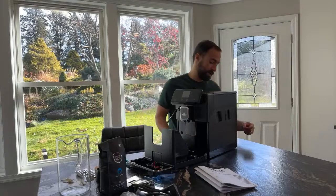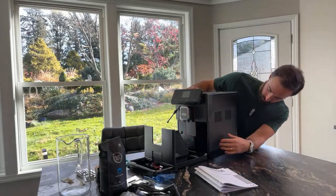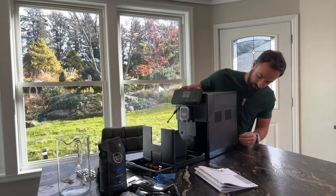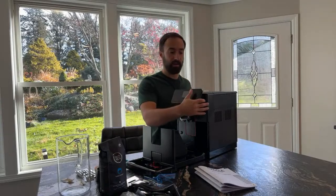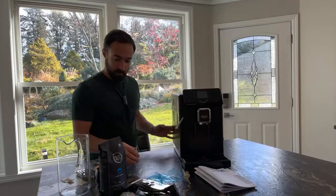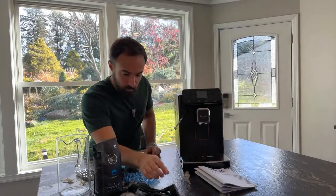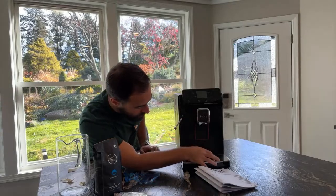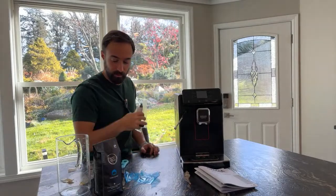It looks like they might give you access to this area. It looks like this does pop off — there's a little screw in the back that you can undo and maybe get access to it; maybe you can plumb it in. I'll have to take a look at that — it'll be in the full review. The drip tray is very sturdy and it's got these little rubber pieces — pretty nice.